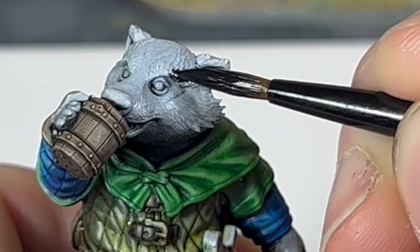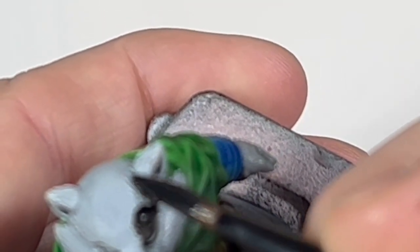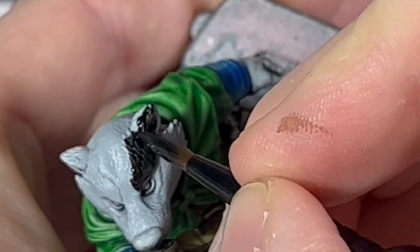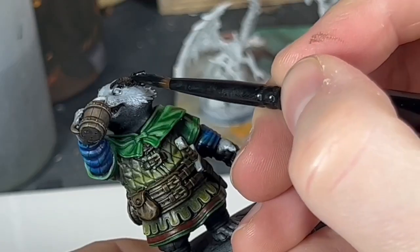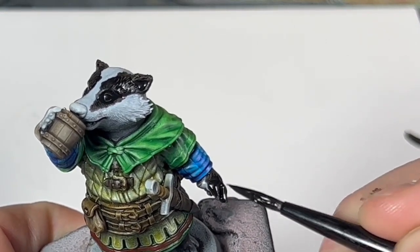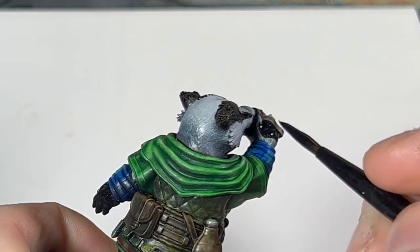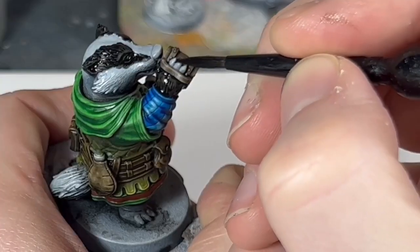Okay, now we're going to take Black Legion contrast — thinned with contrast medium, not fresh from the pot — and we're going to start painting the badger fur for the first time. We're just going to pick out the areas of our badger that should be in deep shadow — his ears, his face patches, around his eyes, his paws, the bottom half of his tail — applying this in two thinner coats. As you can see, it's picking up those hair strands really nicely, and this is really helped by the work we did earlier with the oil wash. As I worked on this, I found myself Googling cartoon badgers to see what a good badger should look like, and then actual badgers, which reminded me of my favourite childhood show, Animals of Farthing Wood — if you haven't seen it or read the book, I recommend it, but it's not for the faint of heart.